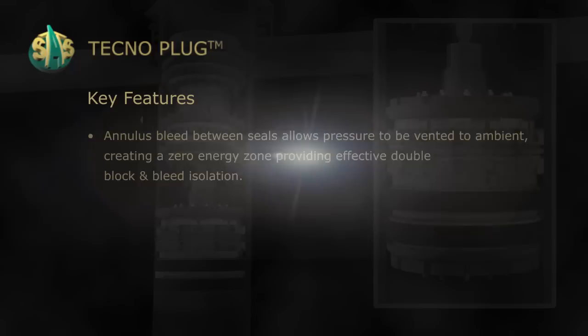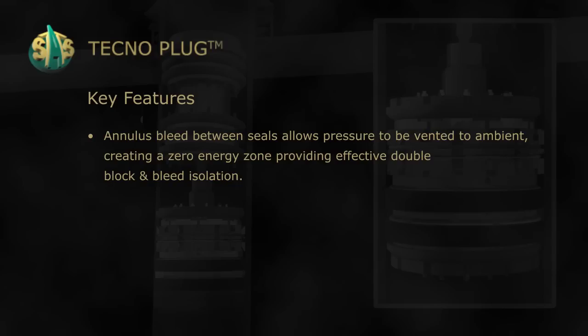Annulus bleed between seals allows pressure to be vented to ambient, creating a zero energy zone, providing effective double block and bleed isolation.